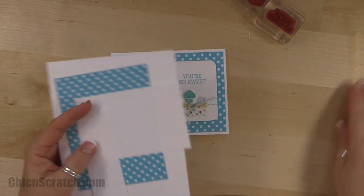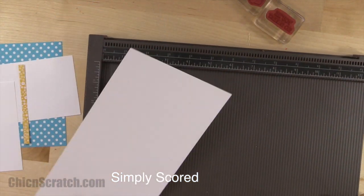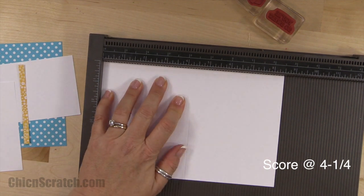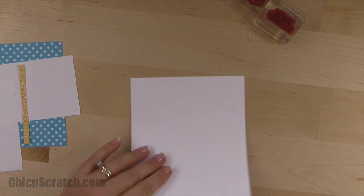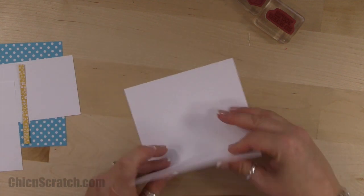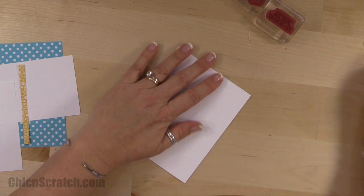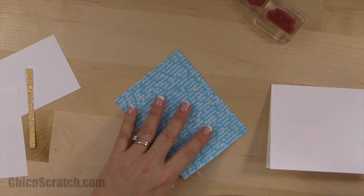The first thing we'll do is score our card base using the Simply Scored tool. I'm going to score it at four and a quarter. I love the thick whisper white cardstock. Now this piece just gets attached to the front.